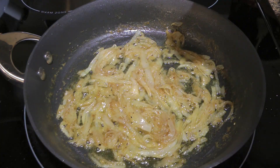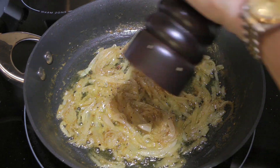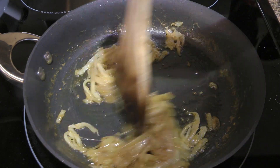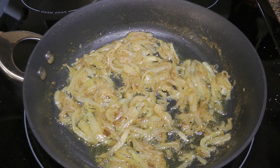Also, like I always say, we'll taste and adjust if necessary. Mine needed just a little more salt and pepper. Of course, if we add anything, we'll have to stir. We'll keep it warm until needed.